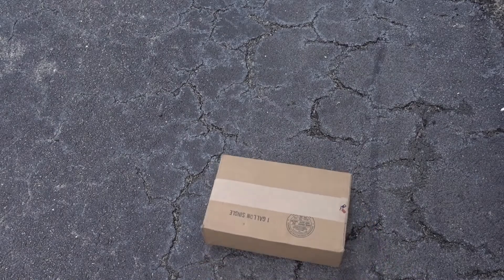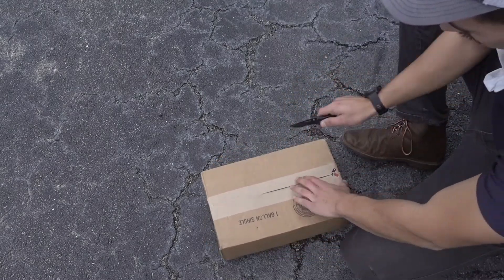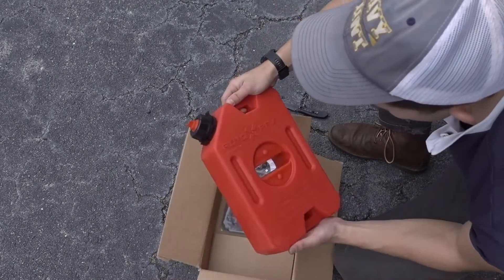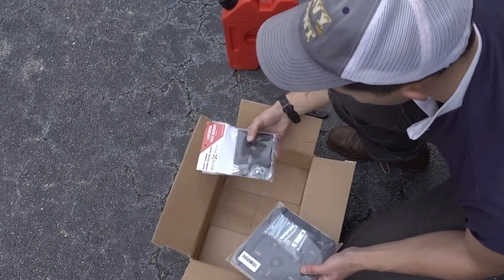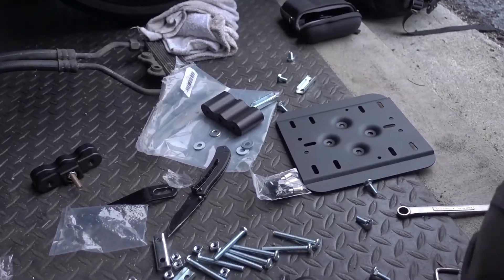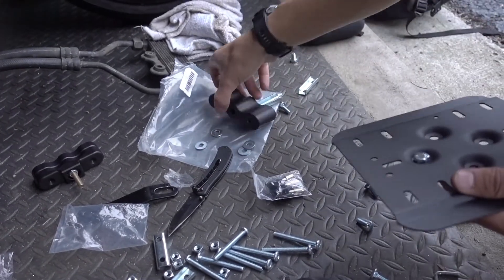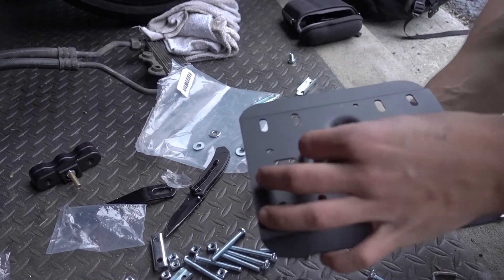On to the parts from Rotopax. I bought a one-gallon tank, a single mounting plate for the tank, and the pack mount. The first thing to do is bolt in the bottom part of the locking mount into the mounting plate. It comes with more than enough hardware to suit your needs however you end up mounting it.